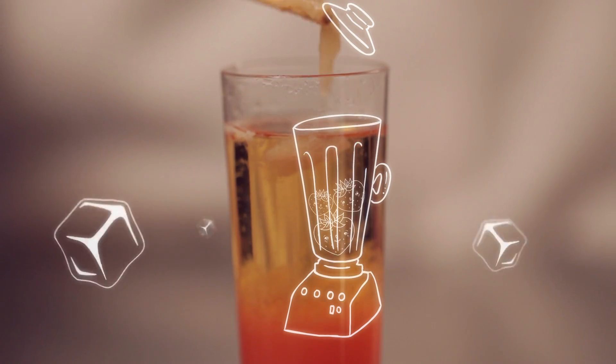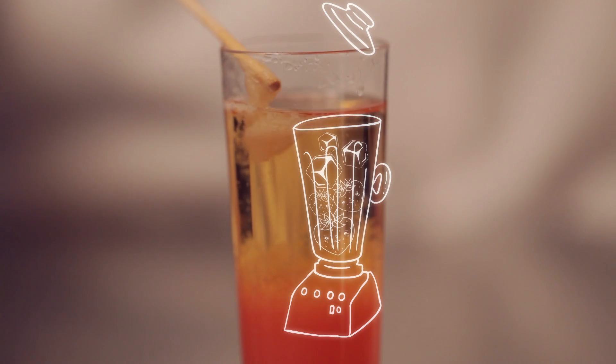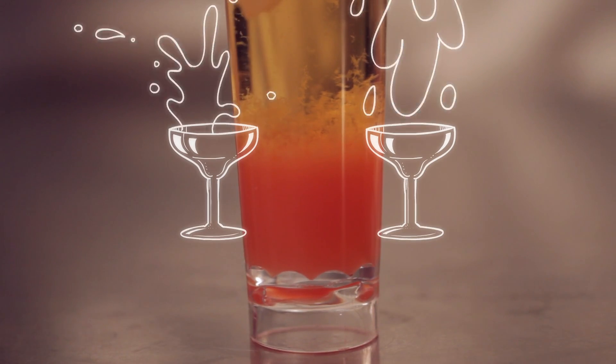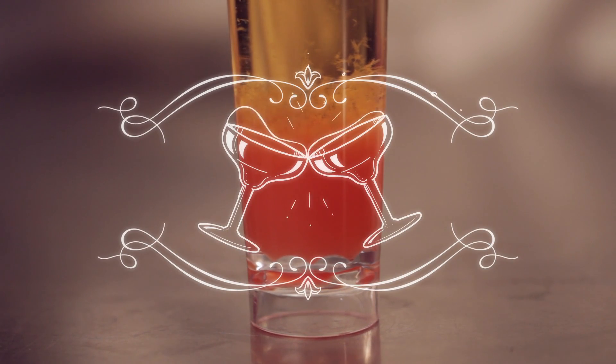At Genspace, we usually throw some of these shots into a blender, add more juice, ice, some coconut cream, and make a smoothie out of it. Feel free to experiment with your own recipes. This is how you make a DNA cocktail.